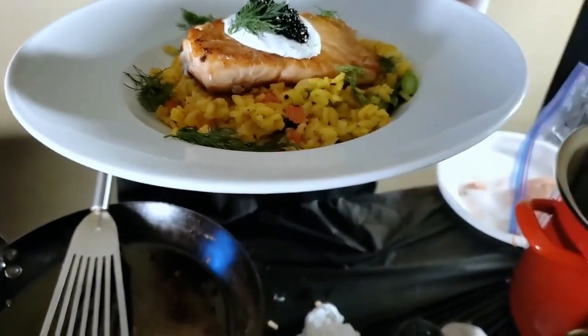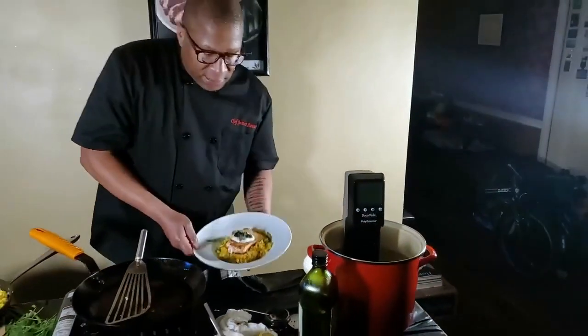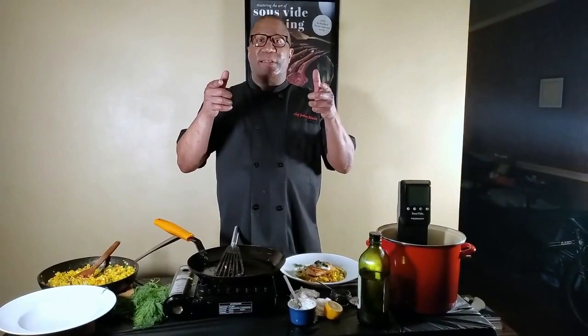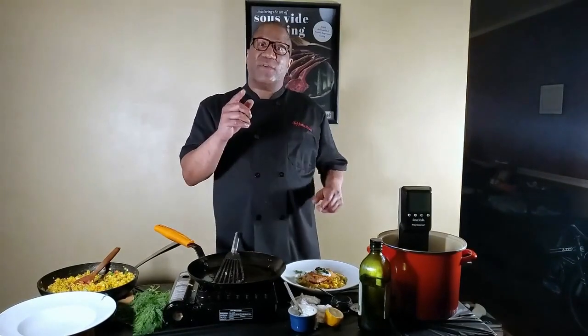Thank you guys for joining us for this great Sous Vide showcase. I look forward to the next time we get together and cook. In the meantime, wear your mask, get your vaccine, and stay safe everyone. Have a great spring.